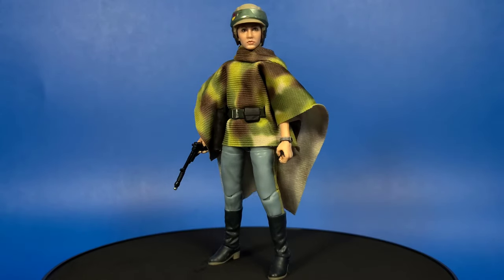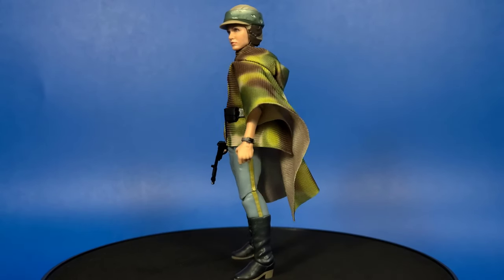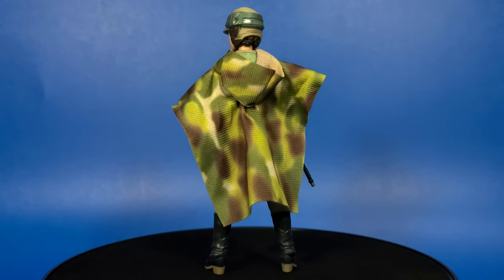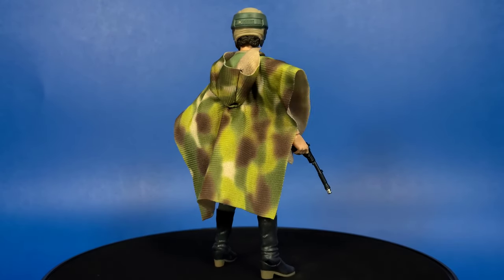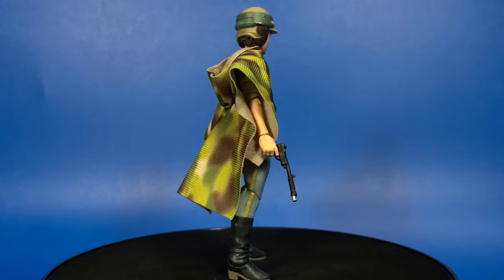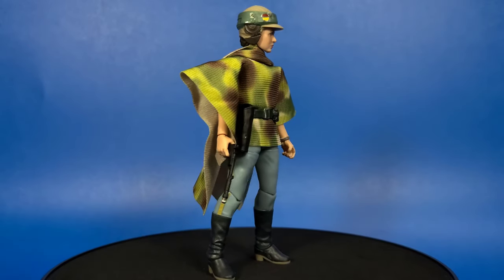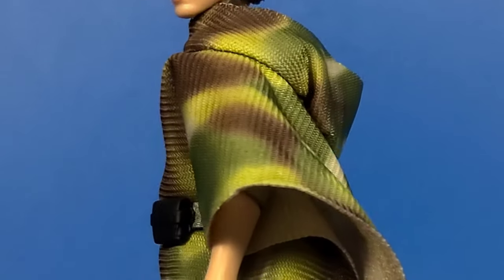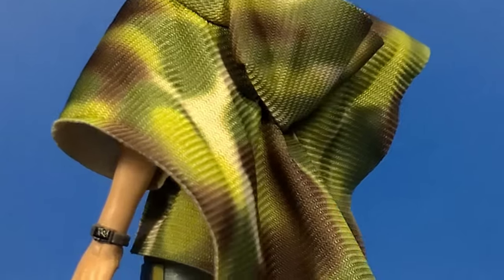Here she is guys out of the box and I have to say this is a very stunning figure. That face sculpt is on point. This has got to be one of the best Princess Leias we've ever received. This is actually one of my favorite outfits for Princess Leia from Return of the Jedi. But I mean look at that face sculpt — she looks great.